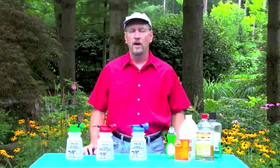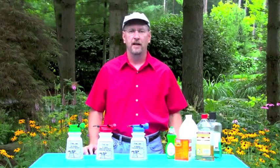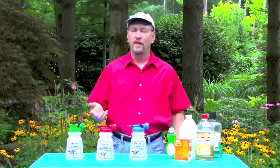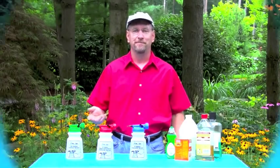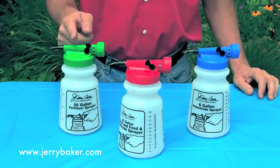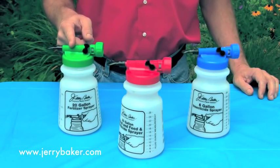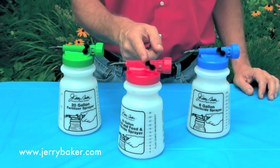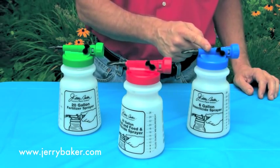We're often asked, what exactly is a hose-end sprayer? Well, I brought a set of three such sprayers to demonstrate what they are and how to use them. The set includes a 20-gallon fertilizer sprayer with a green sprayer head, a 20-gallon weed and herbicide sprayer with a red sprayer head, and a 6-gallon insecticide sprayer with a blue sprayer head.